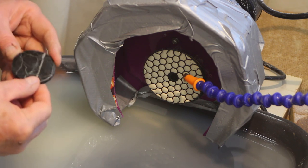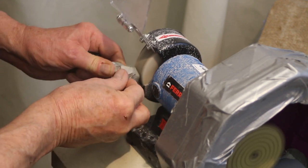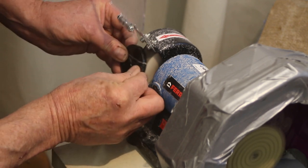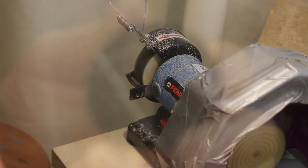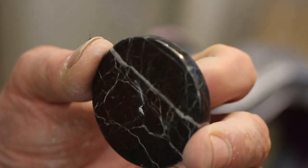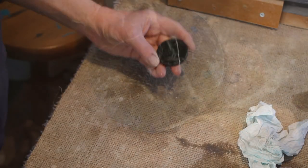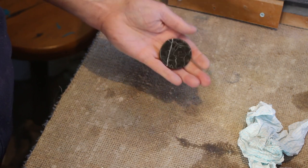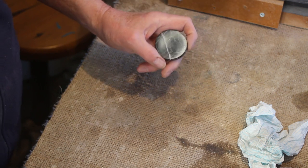I'm just going to buff this up on the wheel. So there we are, I'm pleased with that. I've shaped and polished it on my polishing machine and it's got a beautiful polish on both sides and around the edges. So now I'm going to engrave it and I'm going to do that by sandblasting.